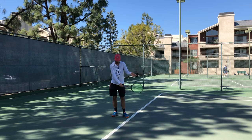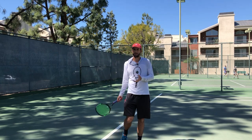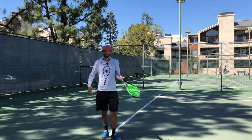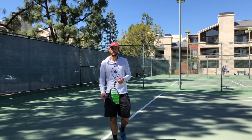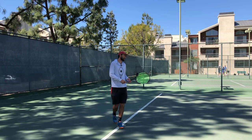First one, here on the takeback. I try to use gravity in my tennis game, and I explained this to a student of mine yesterday who I was on the court with. He asked me, can you send me some pros' serves that you like that show what you're talking about? And I said yeah, sure. I'll do one better — I'll make a video and send it to you. So here I am making the video. Anyway, let's get into it.